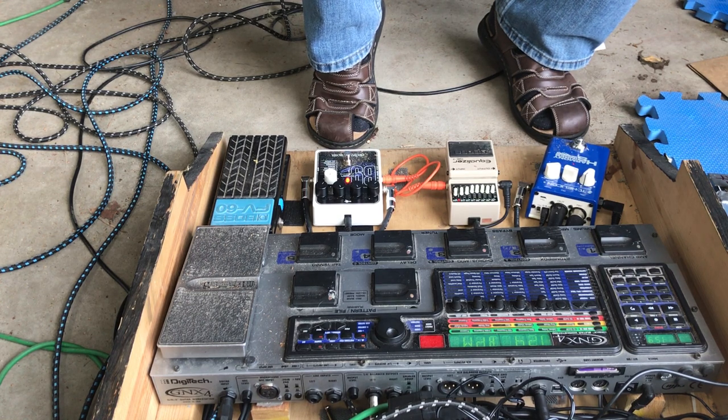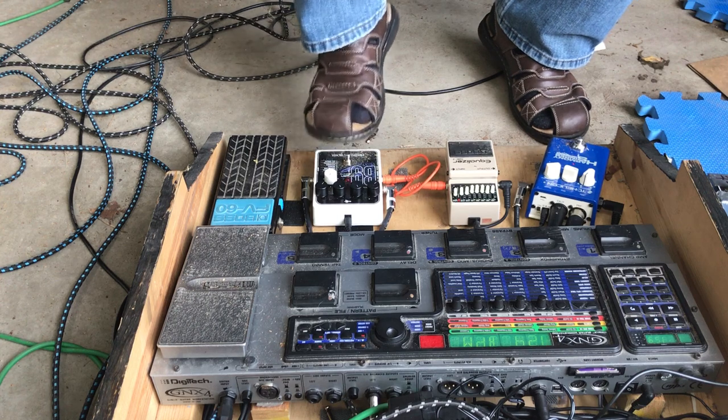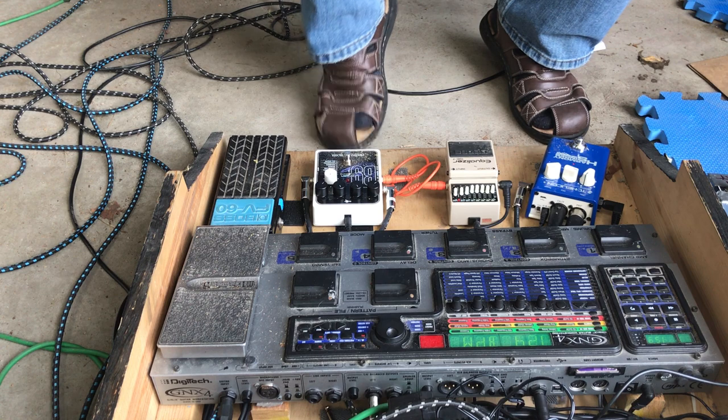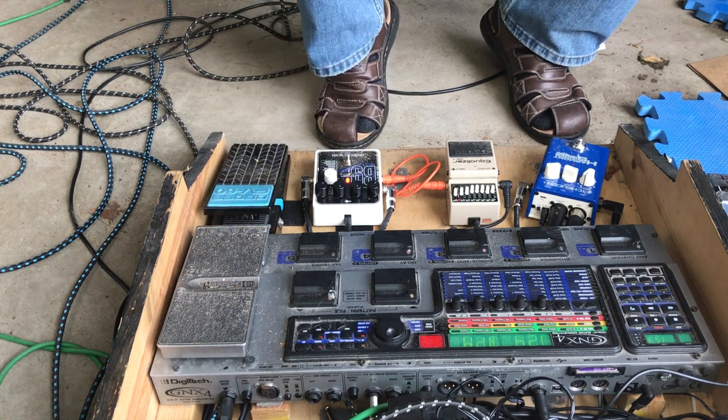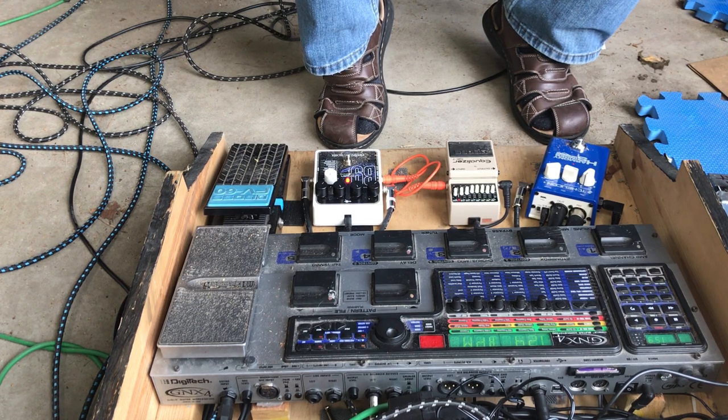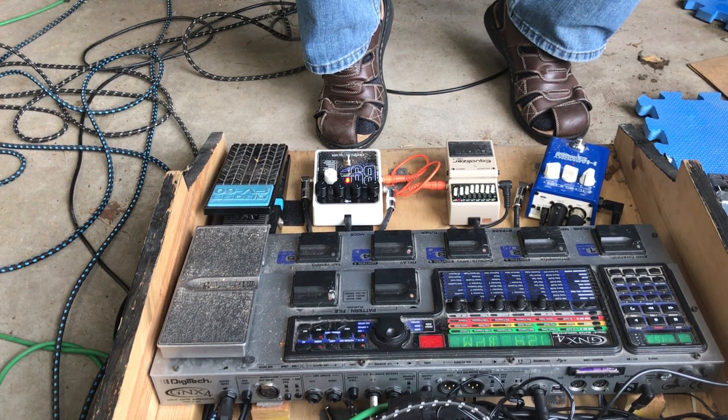So the harmonizer tracks to the chord I'm playing on the guitar. If it's a major chord it'll play a major harmony; if it's a minor chord it'll play a minor harmony. It'll even do fun stuff like major 7 and even a 13 chord.